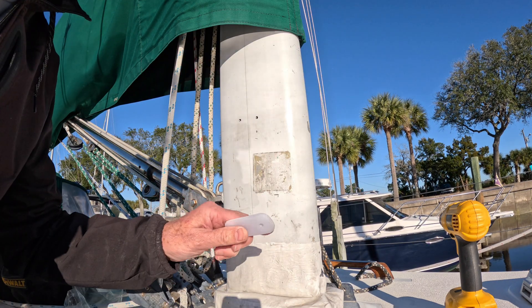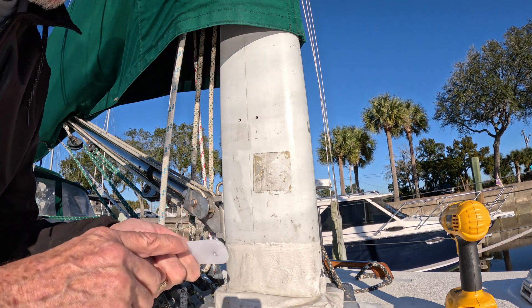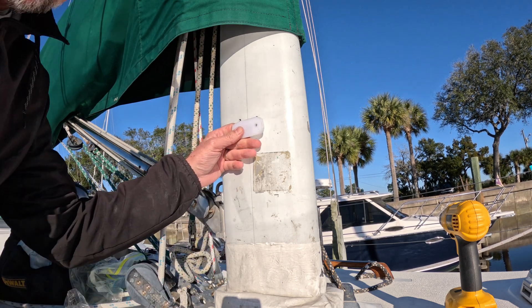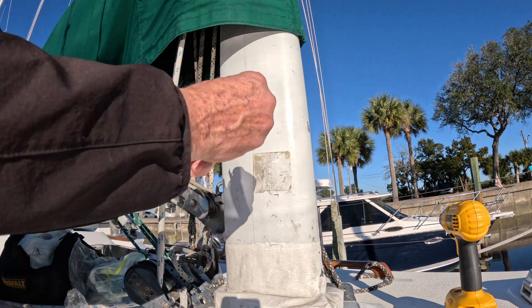I've got my butyl tape, and as I was working this piece I marked the top with some hash marks so that it would always have the same orientation and things would line up as expected.